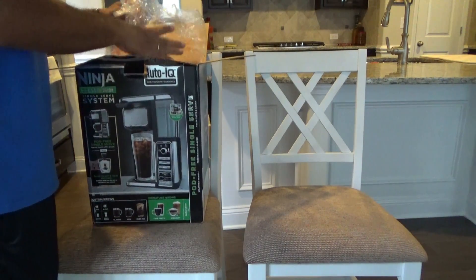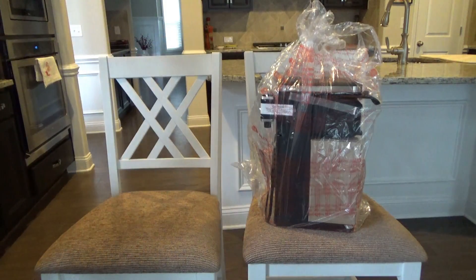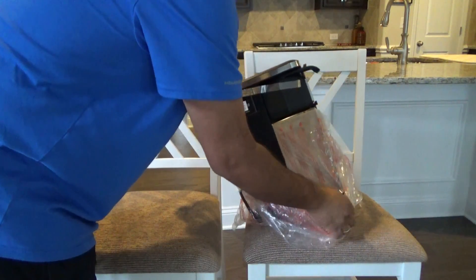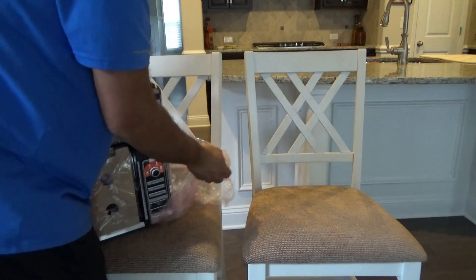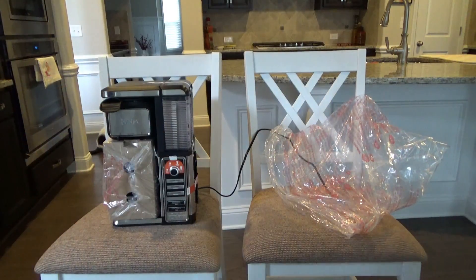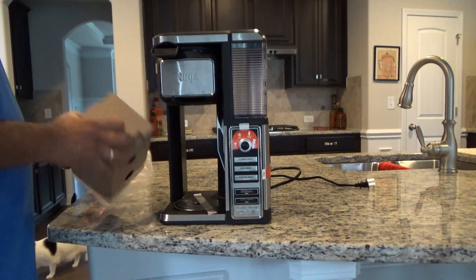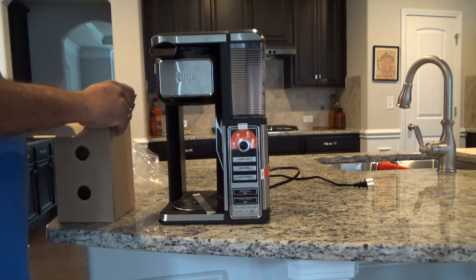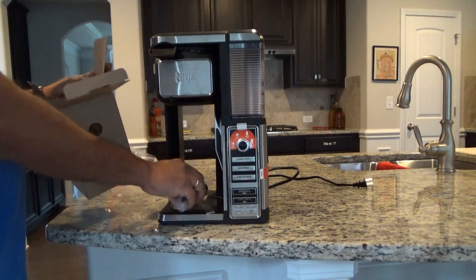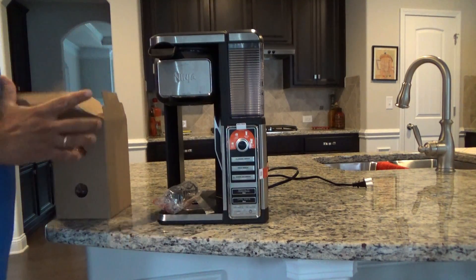Let's see if we can pull this machine out of here. There's the actual machine — the box is out. This is the steaming nozzle; nothing else in here, so let's set this aside too.